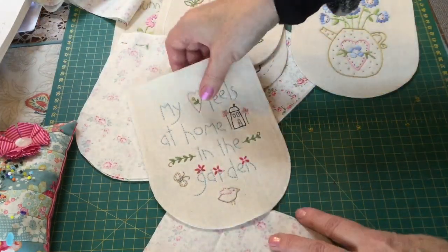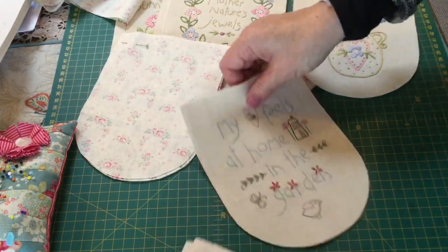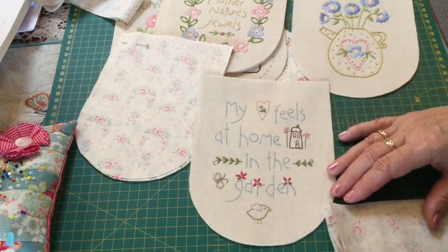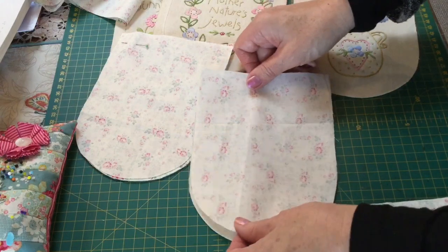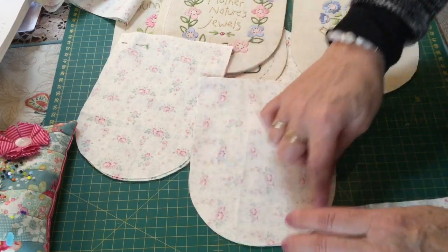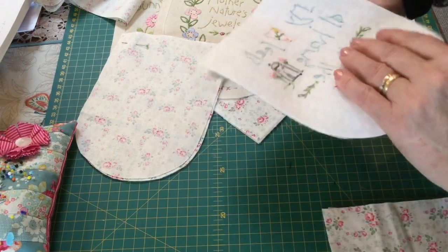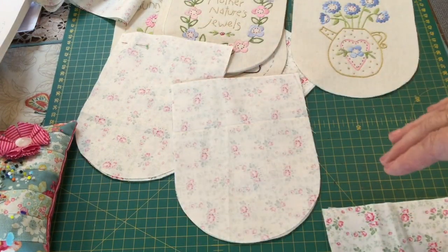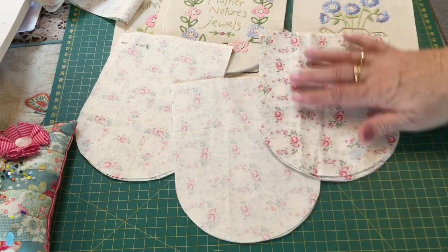I'm going to stitch that and then the same thing with these blades. I'm just going to put the stitchery down and then put a fabric piece over top — same thing. I'll stitch around all three sides, clip the curves, and then come back and show you how it's looking and how I'm going to put it together.